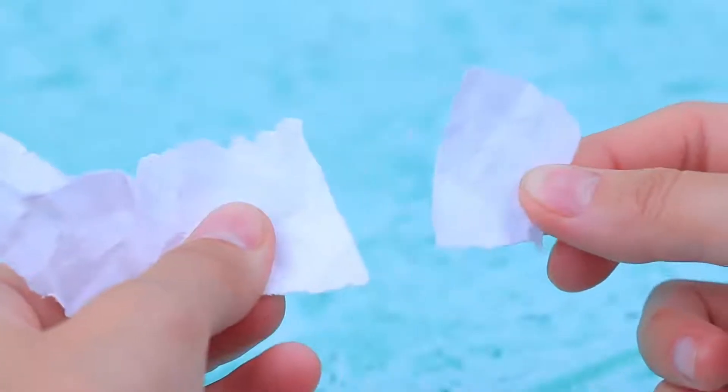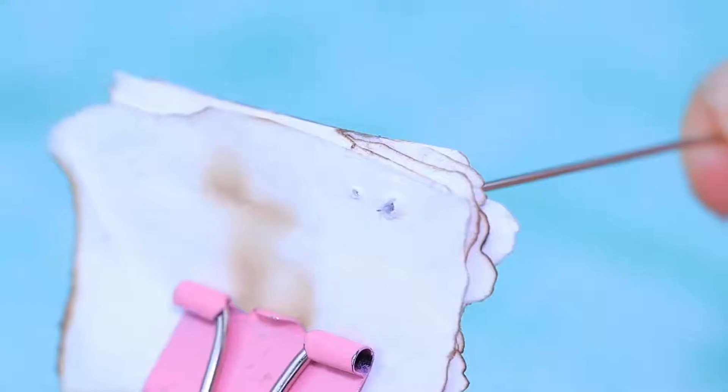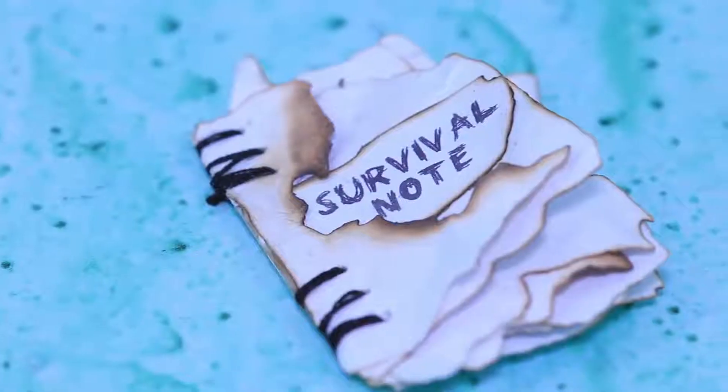Tear paper into pieces like this! Sear it with a lighter to make the paper look firm! Pierce it with a needle and sew the notebook! This cover used to have words on it — probably it had the list of survivors!